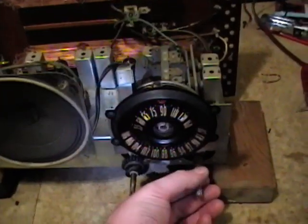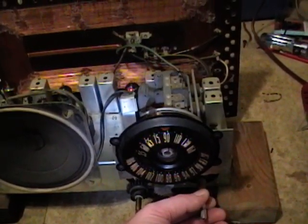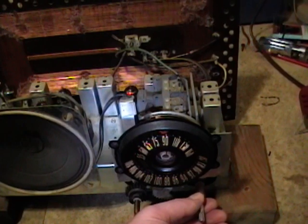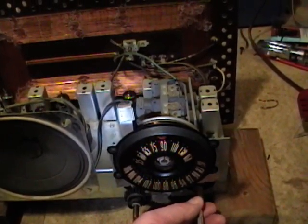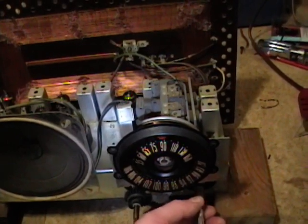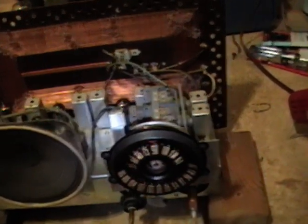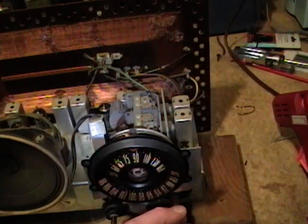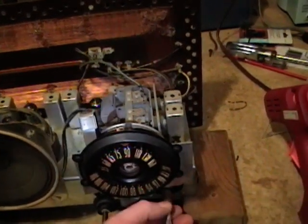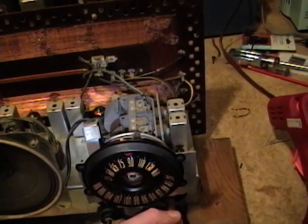We're in FM mode right now. Actually, I think this is AM mode, so there must be an AM station that's actually playing music — and Metallica at that. So the AM antenna is working just fine.